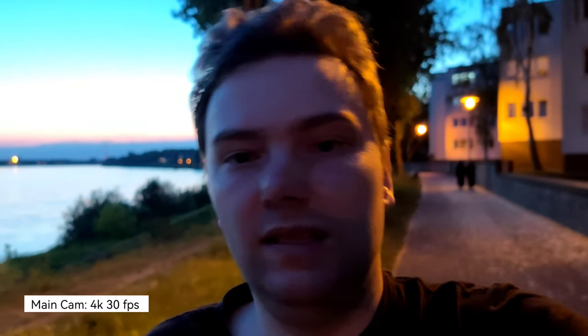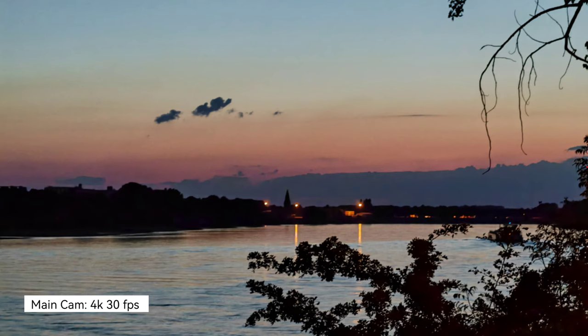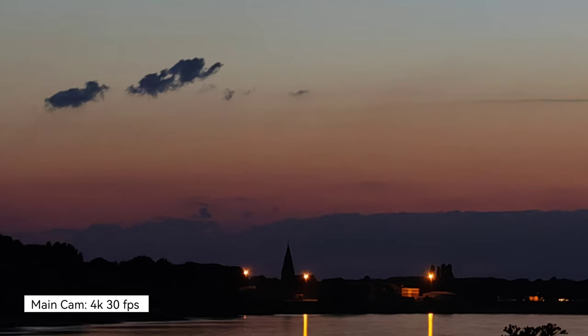In terms of zoom lenses I think the Samsung Galaxy S22 Ultra is a lot better than the Honor Magic 4 Ultimate, roughly up to 10x zoom. This is roughly the same story as with the Huawei P50 Pro and even the predecessor, the Magic 3 Pro Plus.